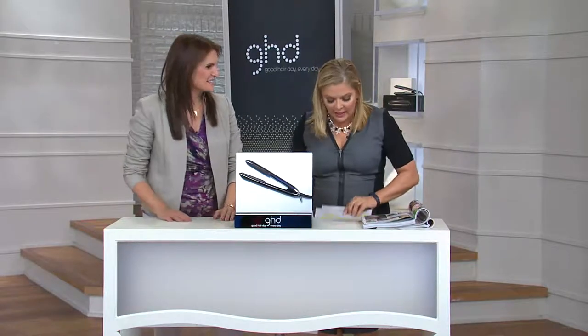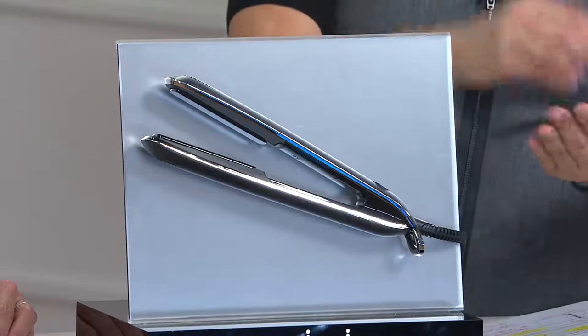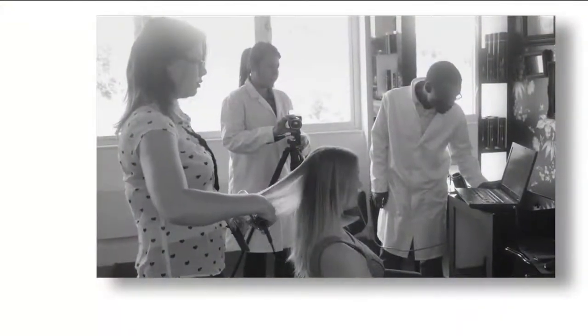Let me introduce you to someone we look to for guidance: Kristen Serafino, a master stylist. She is part of this innovation at GHD, where scientists, engineers, and stylists like Kristen worked on something for five years to create. Because this is not only a styling tool — this is a styling tool with a brain that's going to make it easier for those of us who aren't stylists.